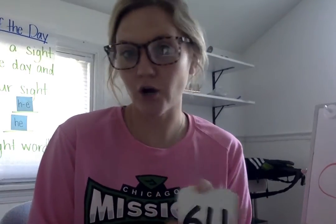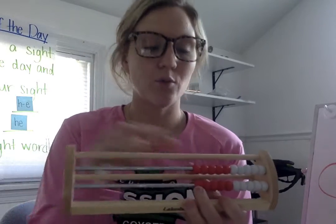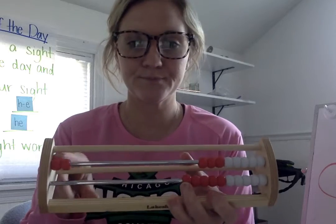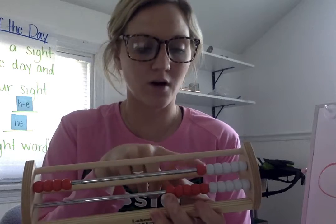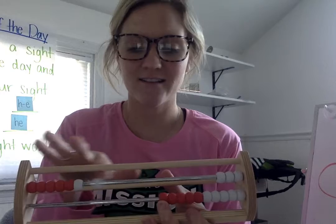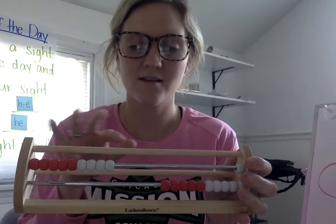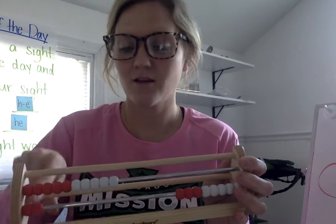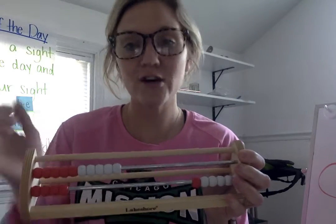Okay, so now we're going to go ahead and count to fourteen. So since those are the numbers we've learned, let's go ahead and count. All right, I'm going to move a bead over. We're going to count. Ready? One. Two. Three. Four. Five. Six. Seven. Eight. Nine. Ten. Keep going. Eleven. Twelve. Thirteen. Fourteen. Excellent.